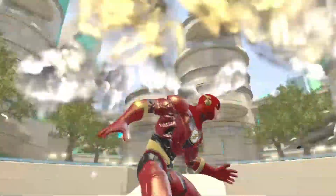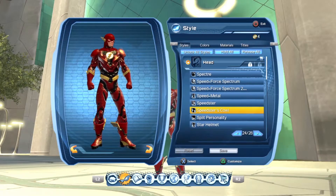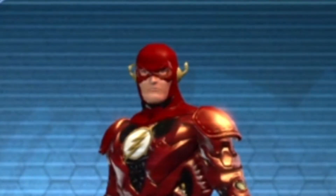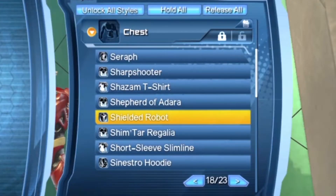With that being said, these are the styles I have used to make the character. For the best Flash head style, use the Speaster Cowl. For the armoured look, if you wanted, you can use the face archer style. And for the chest style and the legs, use Shielded Robot.